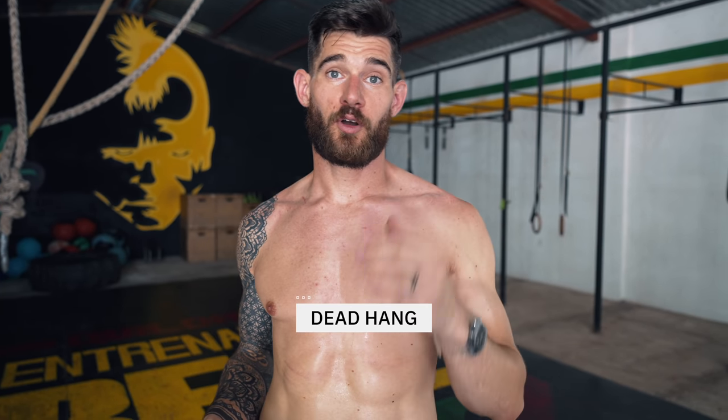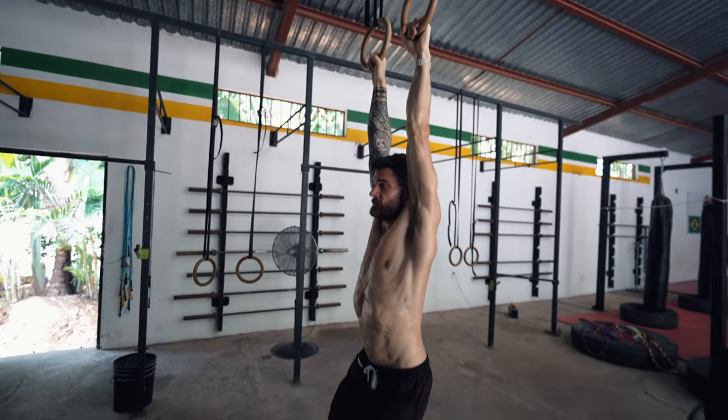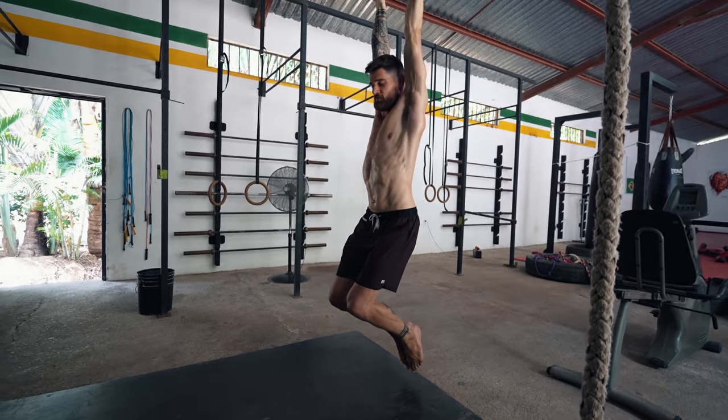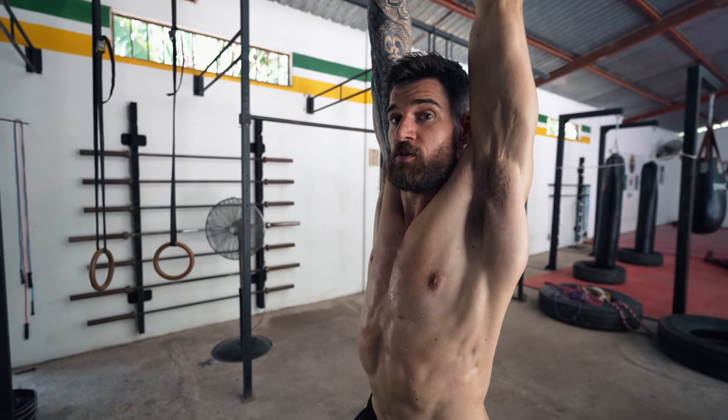For the second thing we will need the rings, a pull-up bar, a door frame, or something overhead you can hold on to. Here we have rings at this gym. If you have a home you can easily install that. For this one, it's simple: hanging on the rings or a pull-up bar — you just grab with straight arms and you hang. Keep the body engaged.